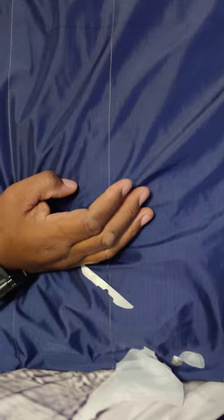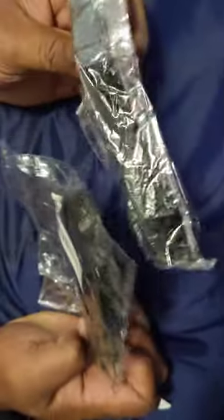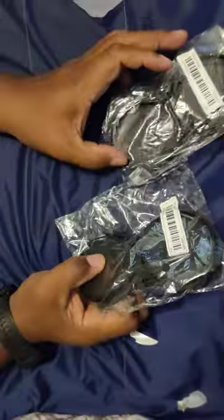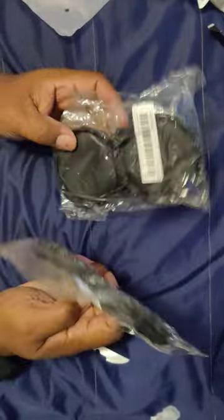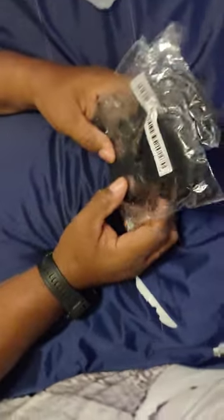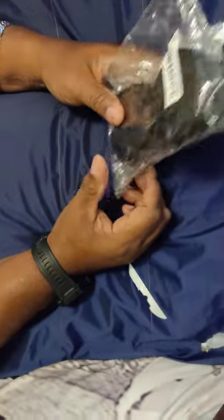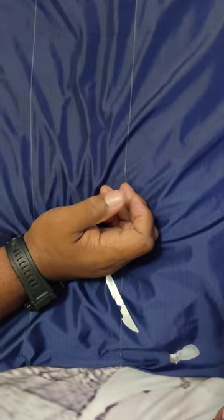Another one of the window attachment things — I ordered a couple because I want to cover all the windows in the house. Now this — I know what this is. These are earbud cases. They were like 98 cents each. I bought them because my godson has a bunch of earbuds and I don't want them getting mixed up and tangled.